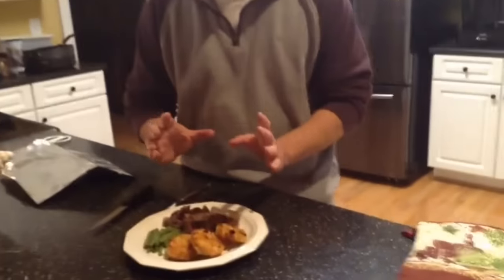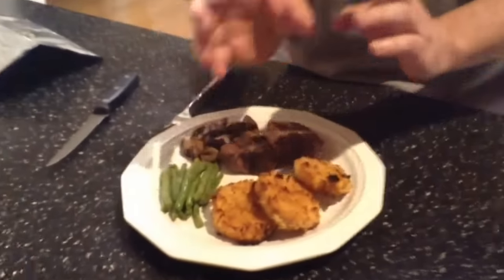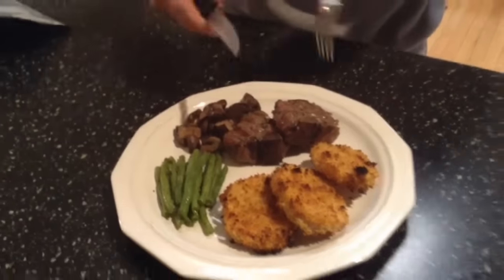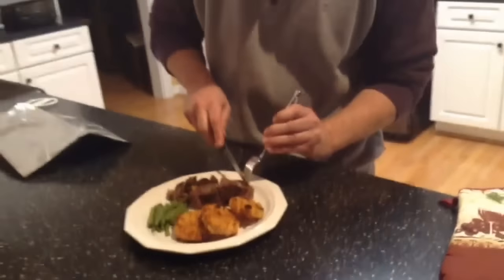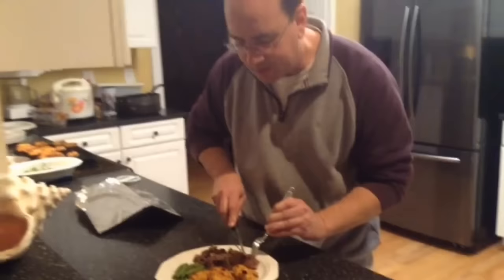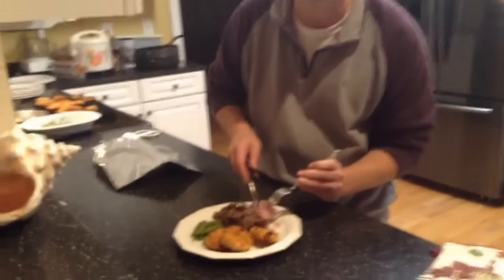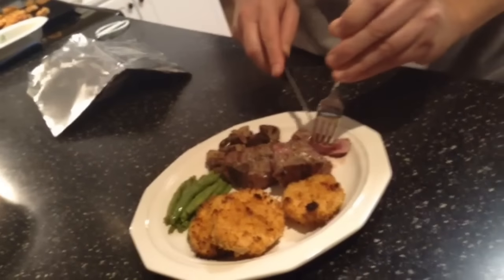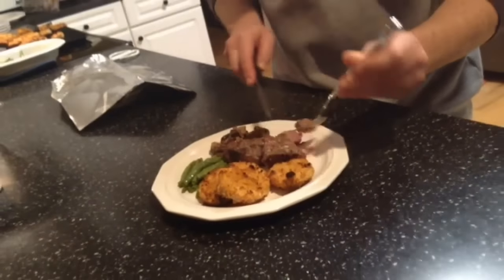I've plated up my meal. I've got some sweet potato chips that I made, some green beans, some mushrooms, and these beautiful lamb chops. I'm going to go ahead and cut into this — oh, look at that, perfect medium rare. Can you see that? That is excellent, that's what you want. Take a bite — perfect. It's tender. It is just exactly what I expected. Please sign and subscribe to my YouTube channel — I'd appreciate it. Thanks.